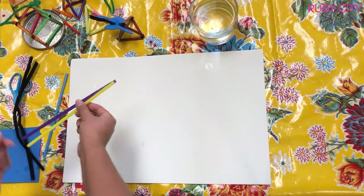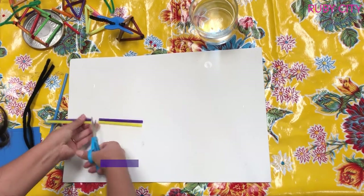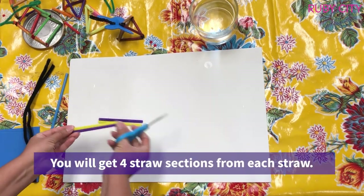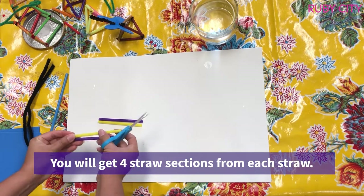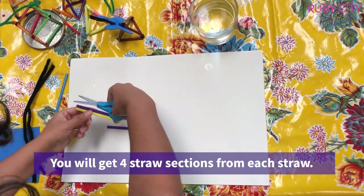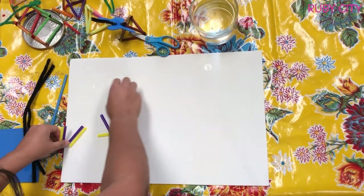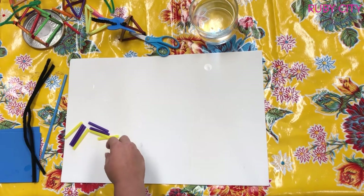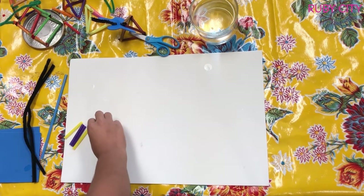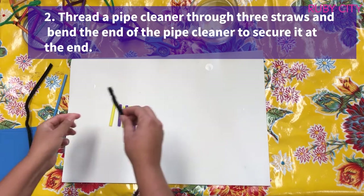I want the straw pieces to be about two-inch pieces. I'm going to start by cutting them in half, and then take those halves and cut them into quarters. Out of all your straw pieces, you're going to pick six pieces.